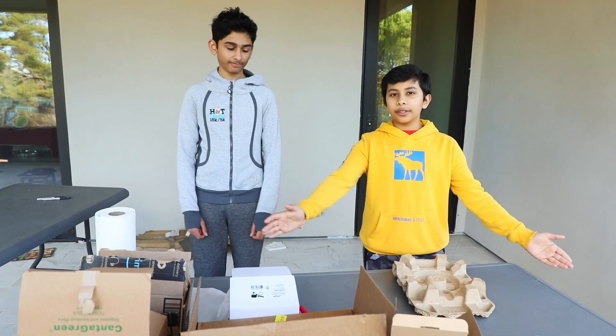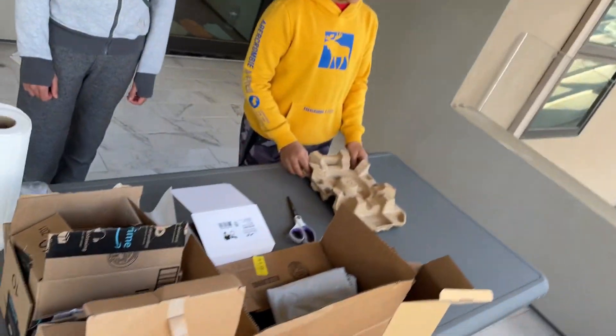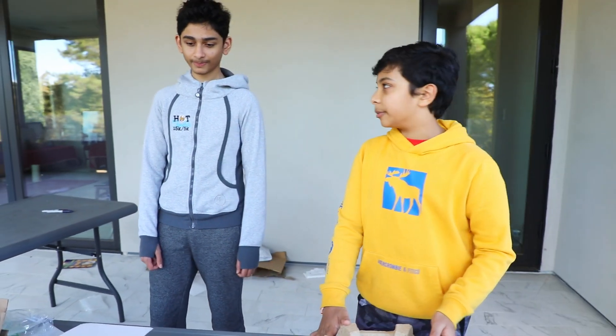Here we have all our materials that we're going to build our egg device with and we're going to do three of them. The first one is going to be easy, the second one is going to be a little bit harder, and then the third one is going to be the most sophisticated. If the third one doesn't work, I mean, we'd have to create a fourth one then. Let's get started with brainstorming.